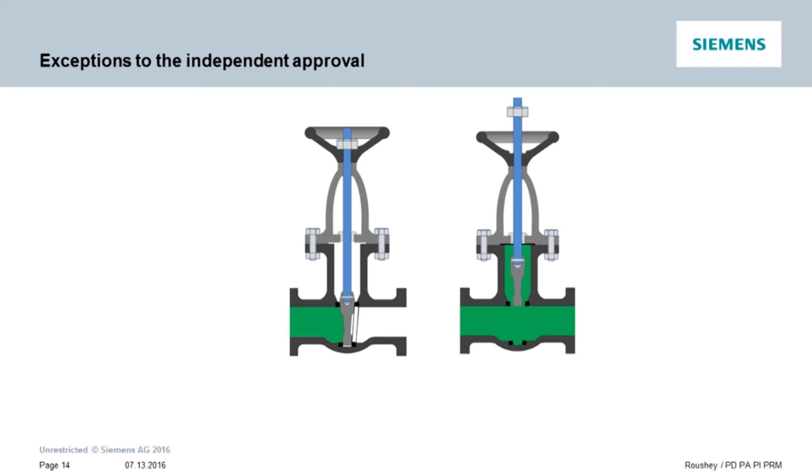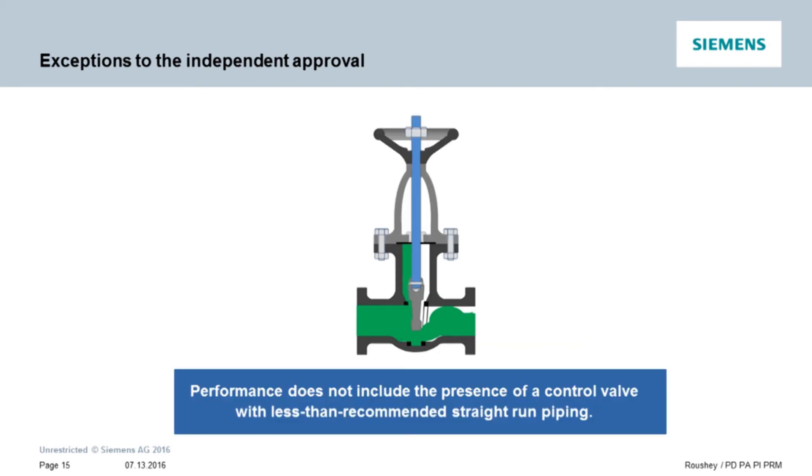A shutoff valve is assumed to be either fully open when flow is moving or fully closed when no flow is desired. This is the reason we can confirm two percent accuracy even if the shutoff valve is mounted directly before or after the mag meter. Control valves are a different story. Because they come in many configurations and can be set in partially open configurations, there is no way to calculate the effect on the flow profile based on these almost infinite geometries. The only alternative is to provide a straight run of pipe between the valve and the mag meter to create a predictable flow profile.